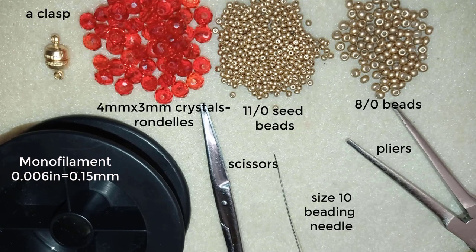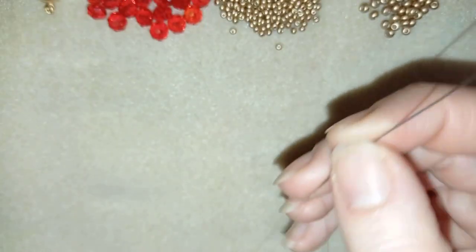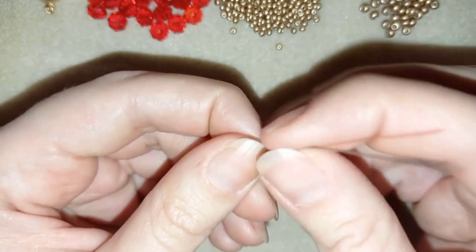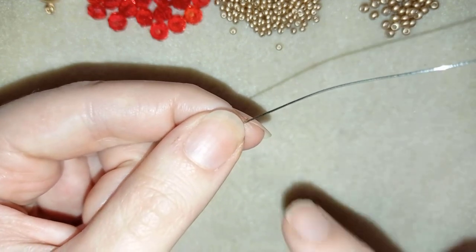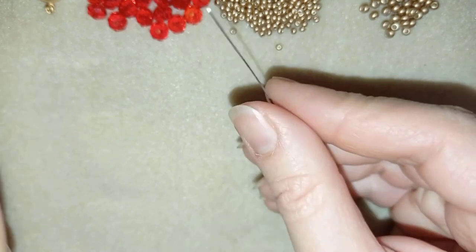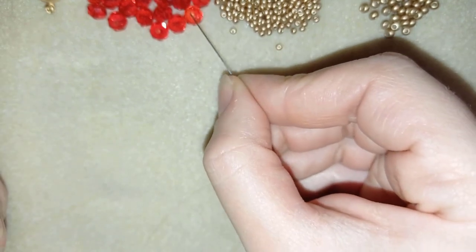Now I'm going to take a comfortable length of thread on my needle and I'll be back. When it's over I will add more thread — I have tutorials showing how to add more thread, so if you want to know, ask me in the comments and I'll give you a link.